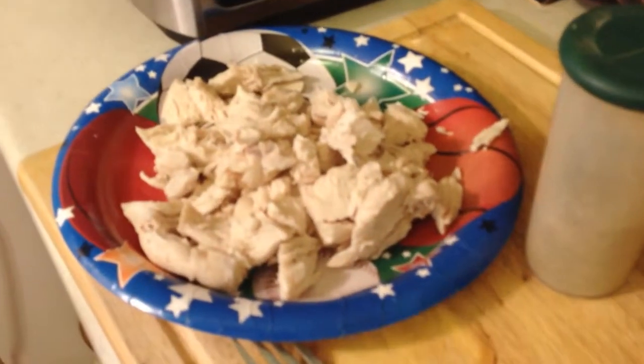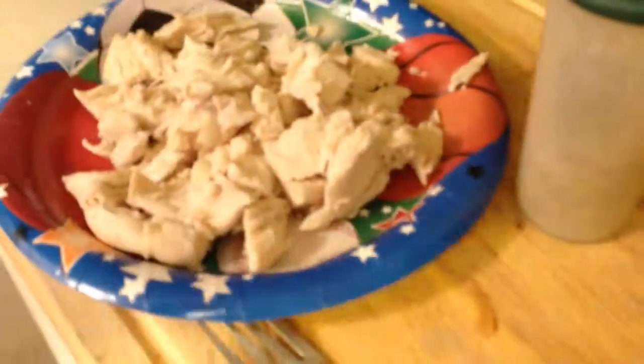What I did is I boiled two chicken breasts and I transferred it to a plate where I cut them in small cubes.